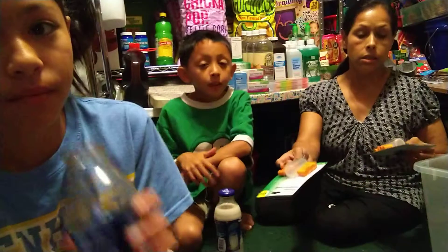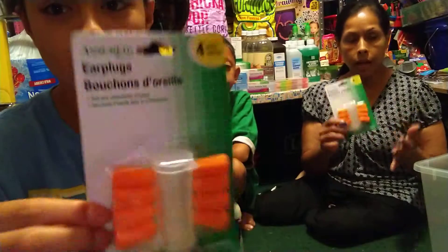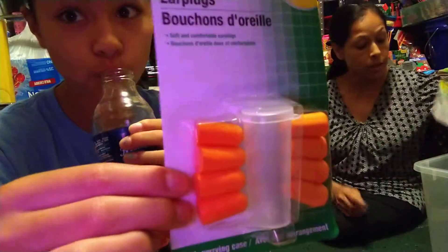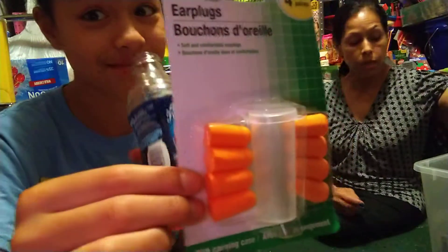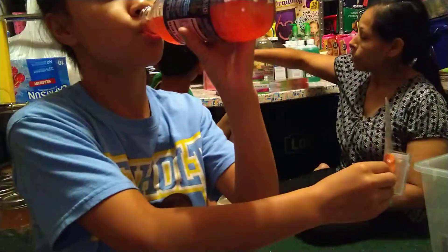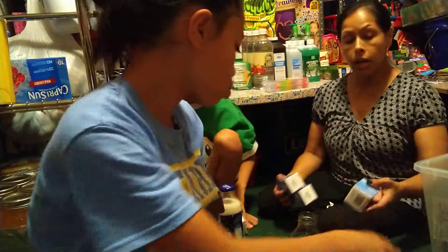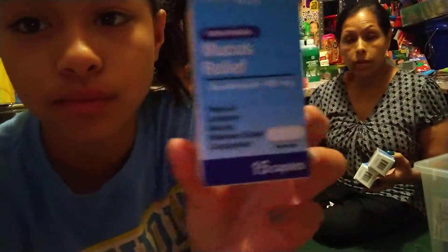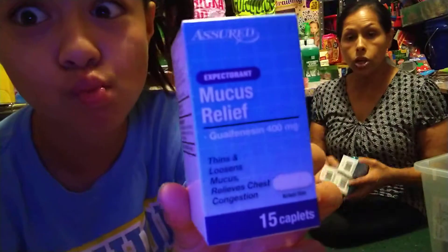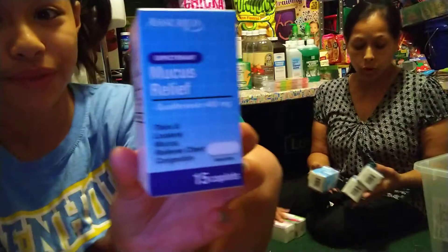So we got two of these — they're earplugs. It's not really a prep thing, but it's because my husband can hear everything and sometimes we just need those. But I'm going to put them in the prep items as well. A lot of this I got with my HSA card. Because if you have an HSA card, you can go ahead and use it — you're not paying tax for it.